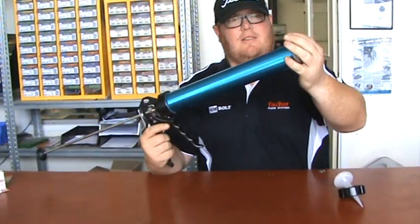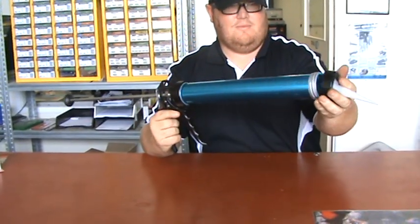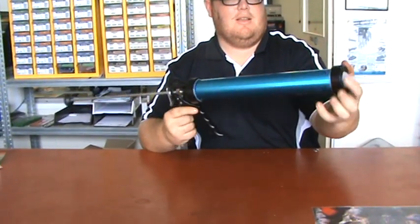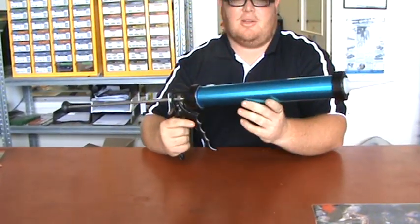But that makes more sense. Insert the sausage. And why is this superior to a cartridge gun? Just more volume, and it's cheaper to buy sausages than it is to buy cartridges.